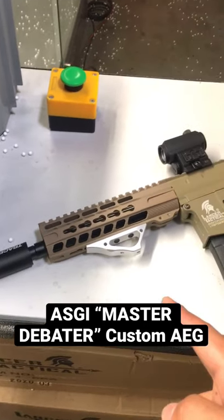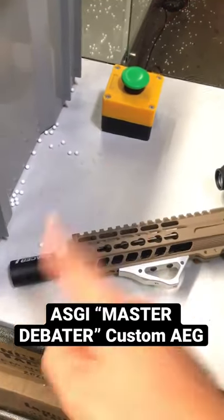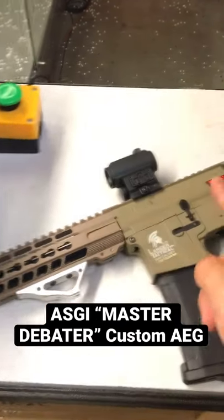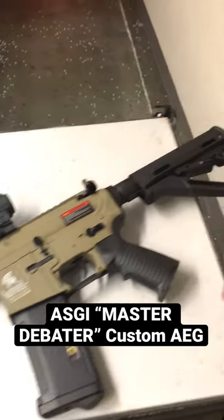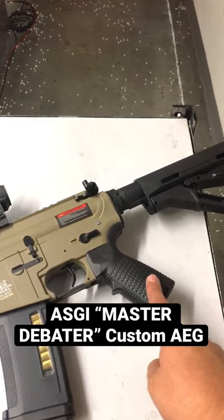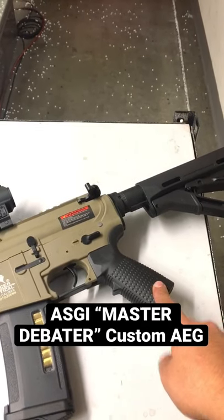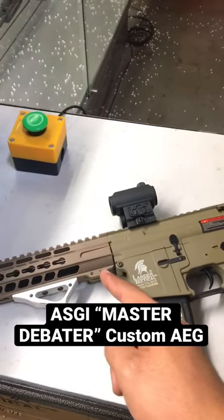Went ahead and put a Lancer Tactical key mod rail on there, a Speed Airsoft foregrip, and that is a Bravo Tracer unit in addition to a Vism Red Dot. EPM comes included with it. Went ahead and changed it to stock for kind of a CTR style. This is going to be using a Classic Army motor grip, and the motor itself is replaced with the Lancer Tactical super high torque motor. Inside we also have a Prometheus tight bore barrel.